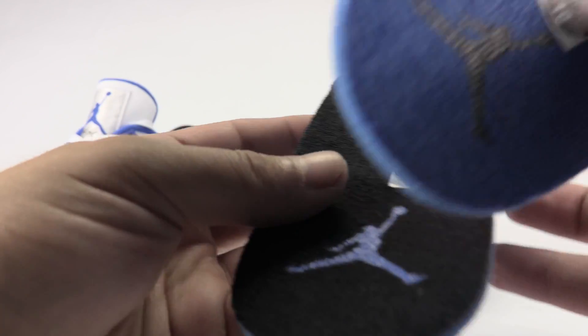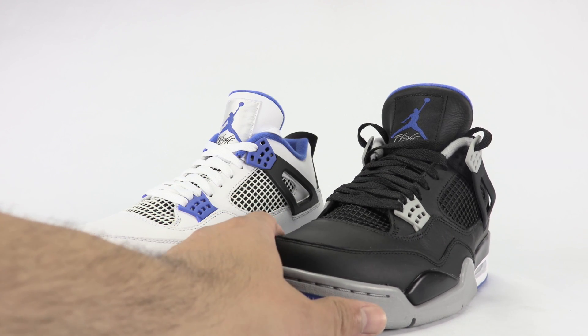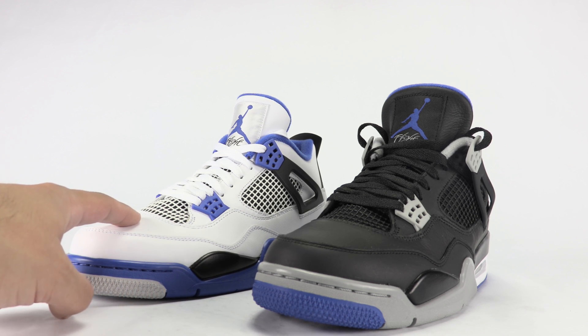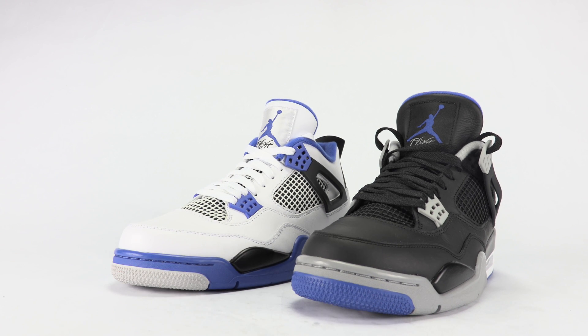So quality-wise, they did better on the alternate. Color combination — I'm going with the alternate. Now, if they put the same quality on the white pair and added the Mars head at the back, I'd go with that pair, just because I remember seeing it when it was given out to the motorsport team and I really wanted those — just didn't have the money. Leave a comment below and let me know what pair you pick: is it the alternate or the regular motorsport? Thanks for watching, stay tuned to sneakerfalls.com, and if you haven't yet, make sure to subscribe.